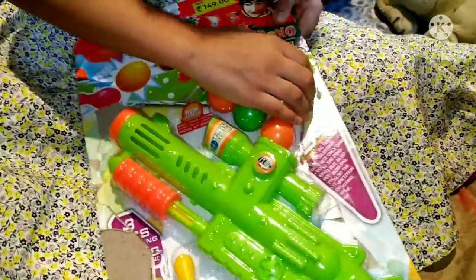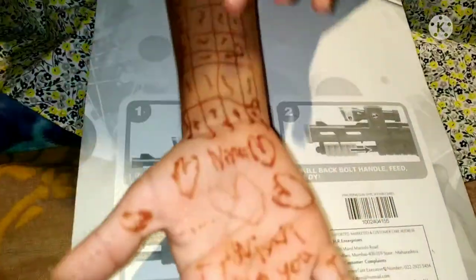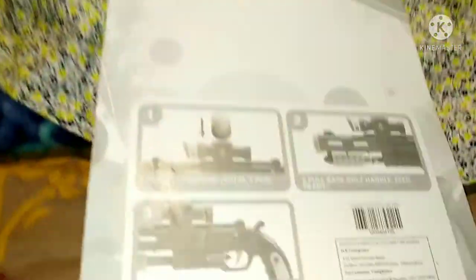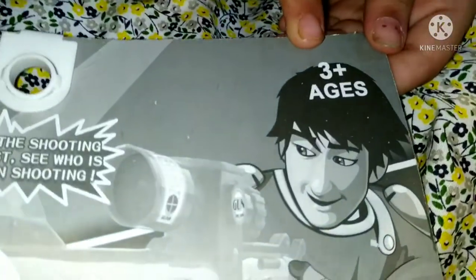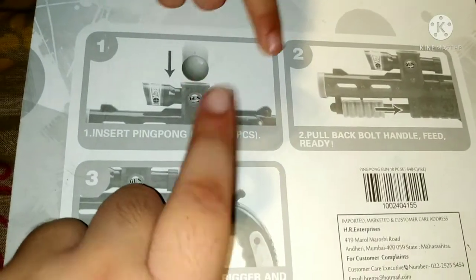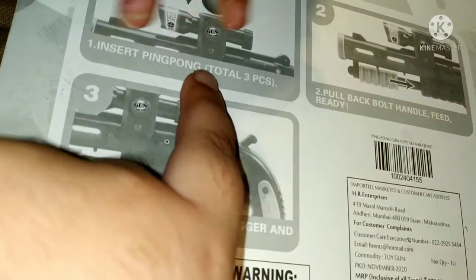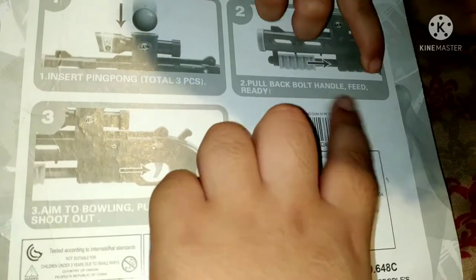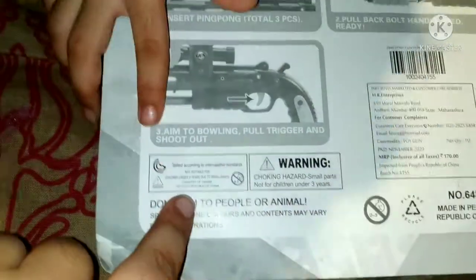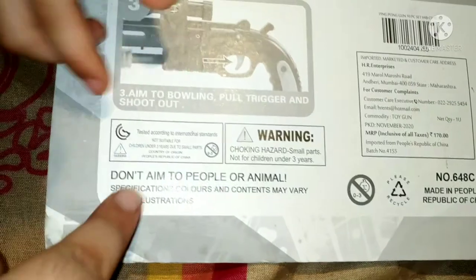I'm going to open it, but I need to know the specifications. So guys, I'm going to open it. Let's open it. Insert ping pong ball, total 3 pieces. Second, pull back bottle. Hand fill. Ready, aim, to bowling, pull trigger and shoot.